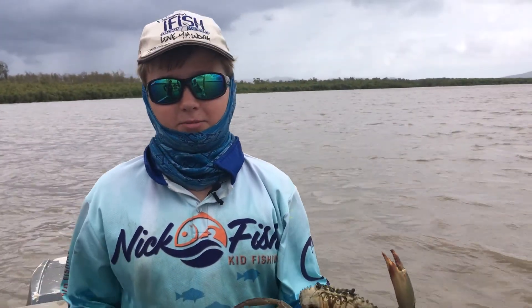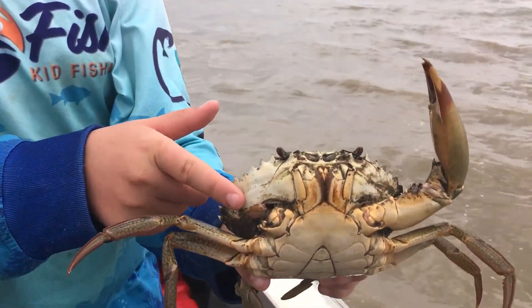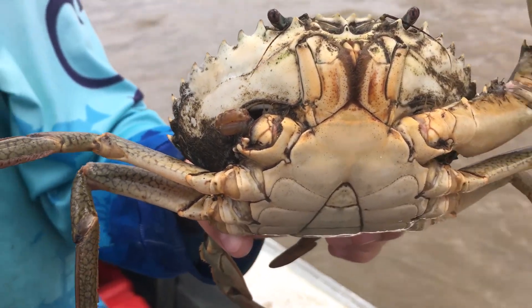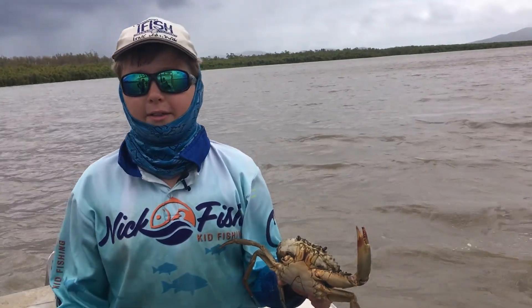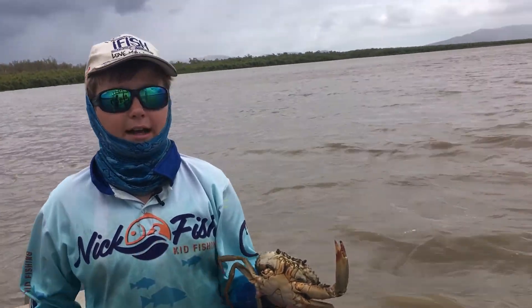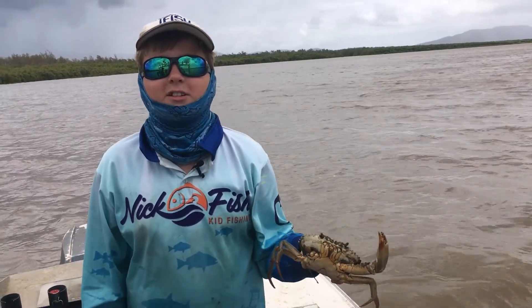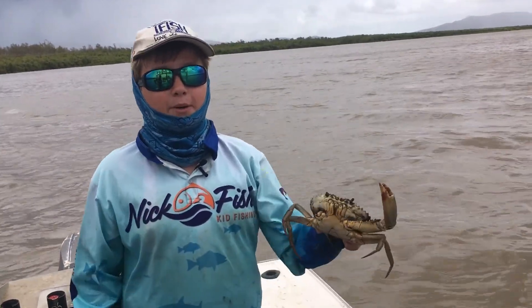This guy's actually been in a couple of fights — you can tell because he's actually missing a claw, and you can see his little claw growing back there. When crabs molt, they drop pretty much their entire shell and then grow a completely new one. If they lose a leg or claw like this guy has, it will grow back. This guy is undersized, so we're going to put him back so he can grow bigger.